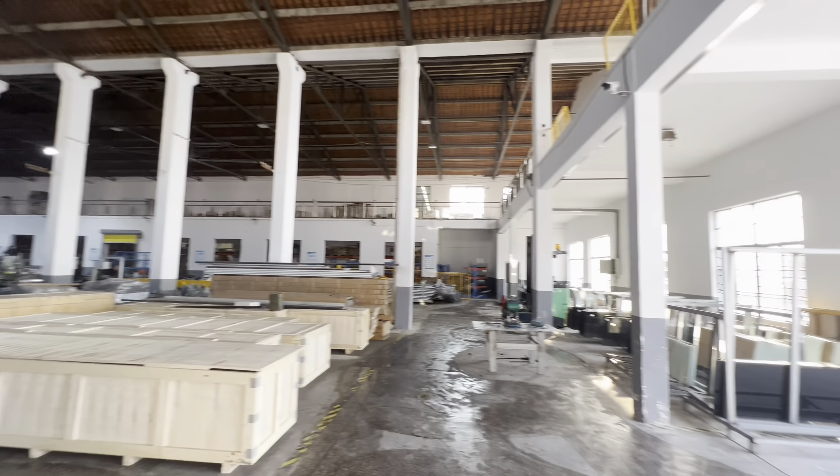Masterware, master your doorware. Hello guys, welcome to our channel. Today, I'm happy to introduce our high-speed door to you.